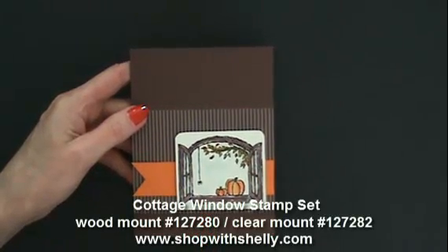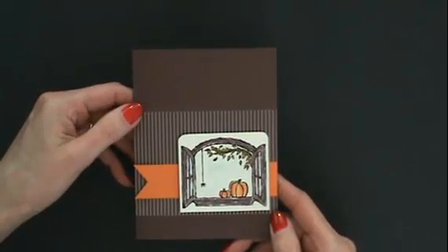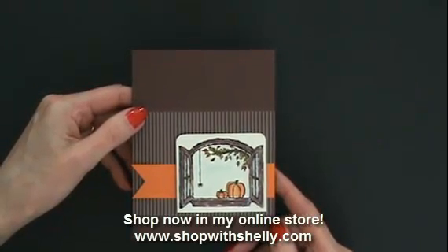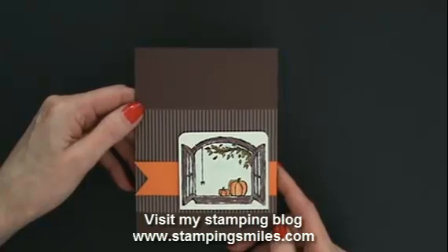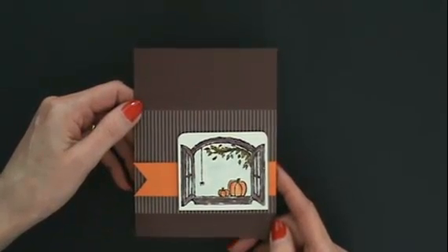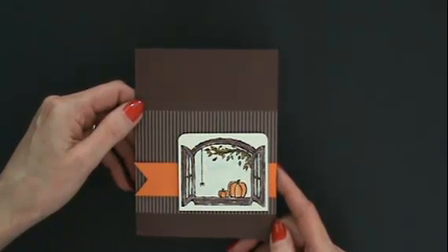The Cottage Window Stamp Set is retiring — it will not be available after June 3rd, 2013. And the same with the neutral stack of paper, it's available through June 3rd or while supplies last, whichever comes first. Both of those are available in my online store. This is one of the cards that are part of my 25 Days of Retiring Stampin' Up Stamp Sets — I'm doing 25 days on my Stampin' Smiles blog, so go check that out. Go order the Cottage Window Stamp Set in my online store, and if you're not on my mailing list, go ahead and do that — I'll have a link under the screen. I'm Shelley Godby, teaching you how to create hand-stamped smiles. See you guys!